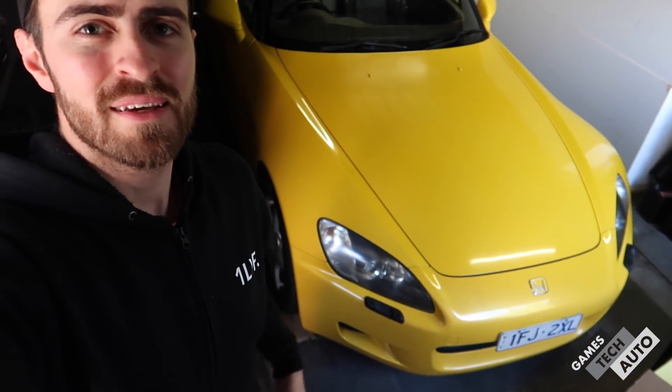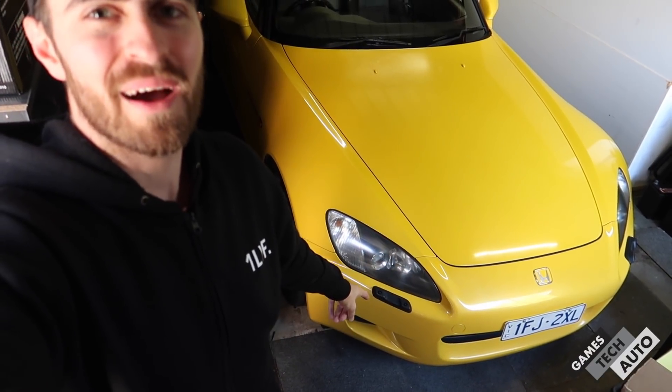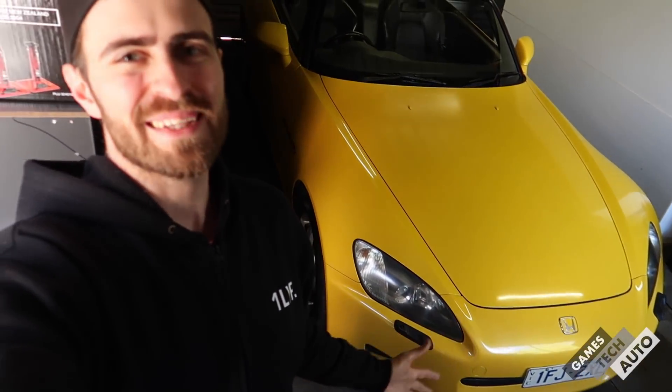In my opinion the AP1 front bar is not the best looking compared to the AP2 — the fact that there is an AP2 just makes the AP1 look a bit old. I'll show you a photo of the AP2 now. The only real difference from the outside is the front bar and the headlights, and the rear bar. So I'm thinking about getting an AP2 front bar and possibly changing the lights.